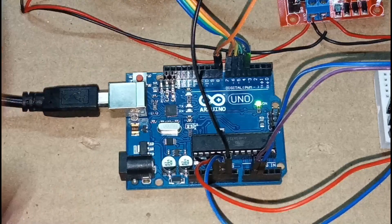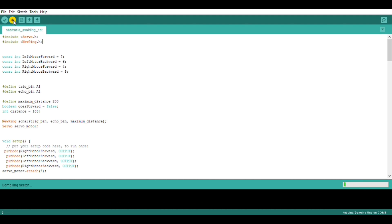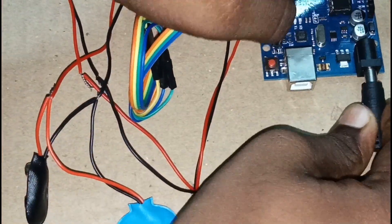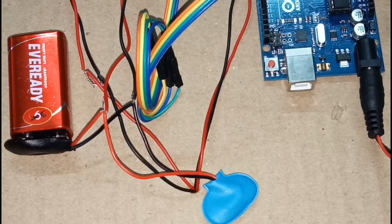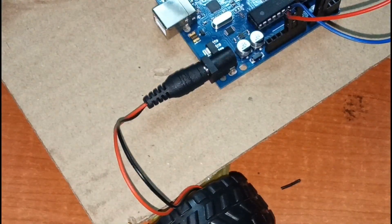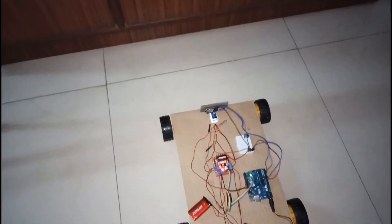Then connect the Arduino Uno to your computer, define its port, and upload the code. Once uploaded, connect the connector to the Arduino and connect the connectors to the batteries. Once connected, your robot is ready.